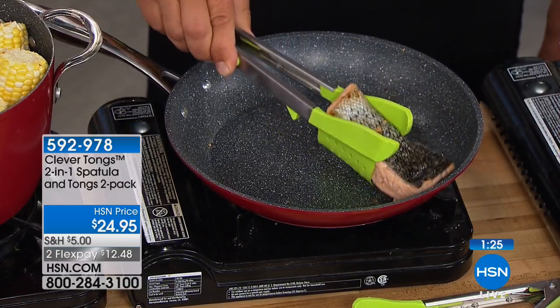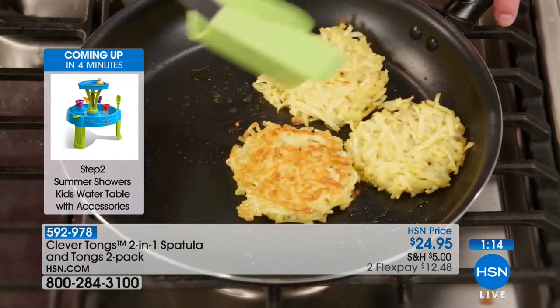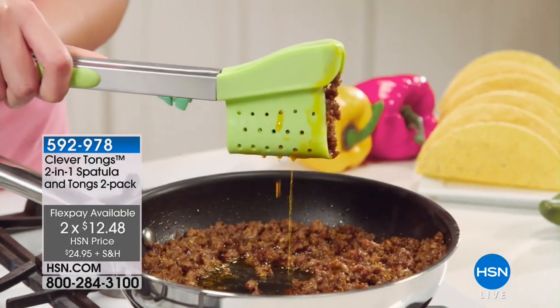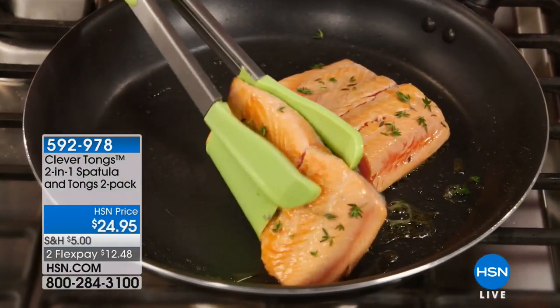Clever tongs — the next generation. With these you just grip it, flip it, and it does the work for you. You get a large one and a medium-size one so you can do any kind of job around the house. If you order today it's $24.95, on flex pay so you can get it home for $12.50. We have reduced shipping too. Summer will be here before you know it — you'll be cooking and having people over. You can also use this to serve potato salad, macaroni salad, on taco night, or to grab large amounts of pulled pork for sandwiches. You can grab more with it than you could with regular tongs. Good job, John!